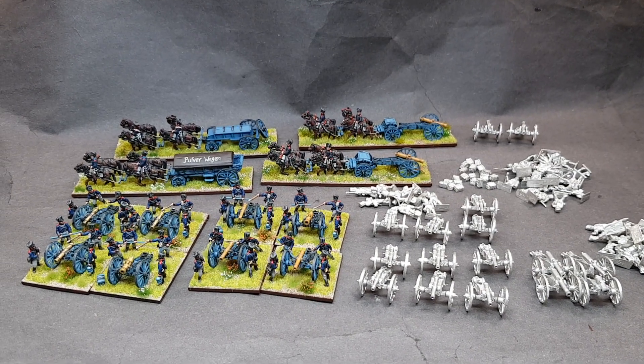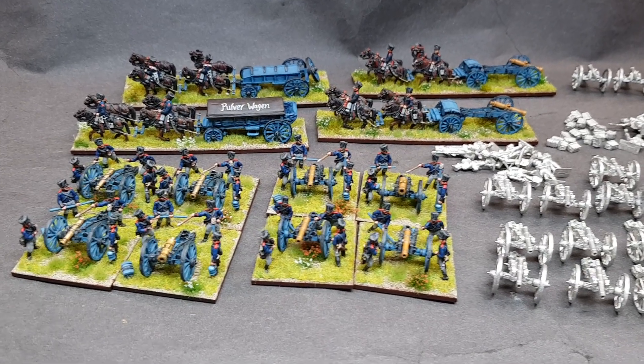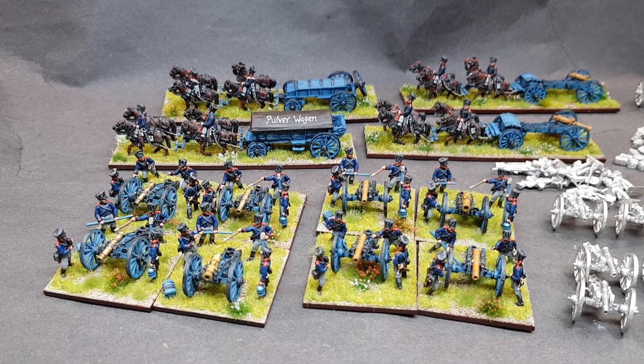Hello, a very good evening to everyone in a very wet and windy Scotland here. Just having a wee walk down memory lane.